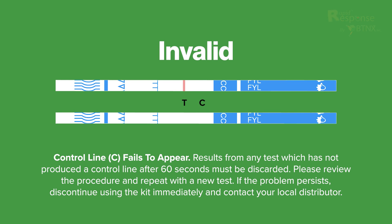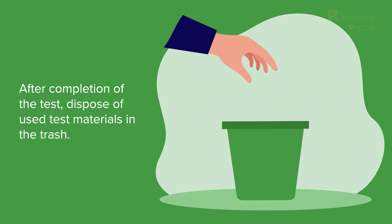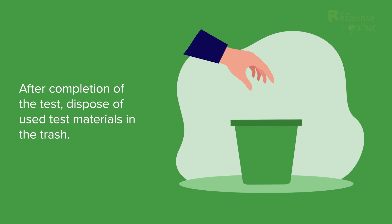Invalid: the control line (C) fails to appear. Results from any test which has not produced a control line after 60 seconds must be discarded. Please review the procedure and repeat with a new test. If the problem persists, discontinue using the kit immediately and contact your local distributor. After completion of the test, dispose of used test materials in the trash.